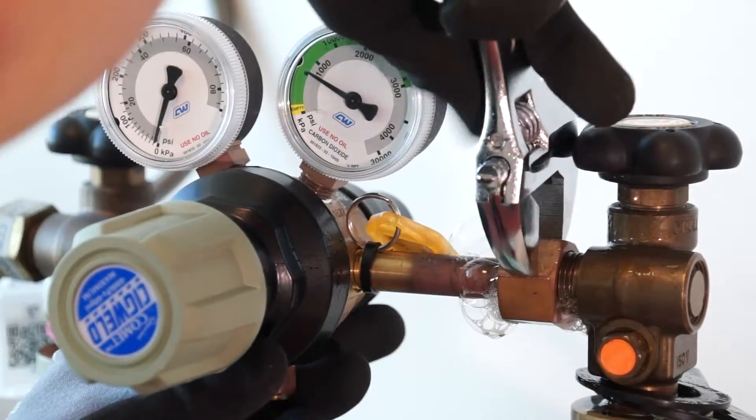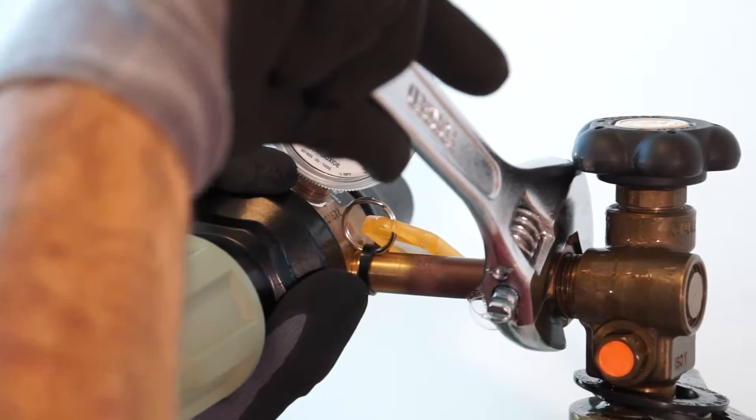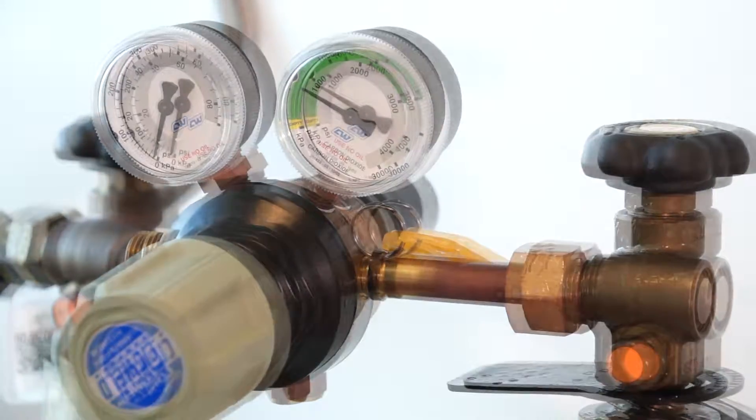Check for leaks. Tighten the union nut if necessary and ensure that bubble formation has stopped. If a leak remains, regulator replacement may be required.